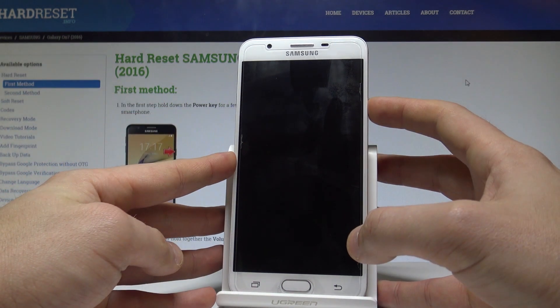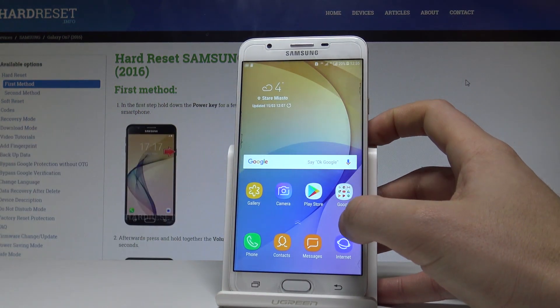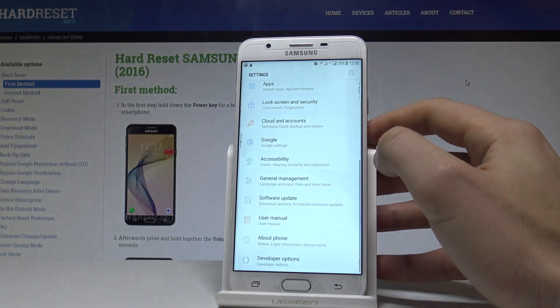At the very beginning, use the power key to unlock the device, open the list of all applications, and choose Settings.